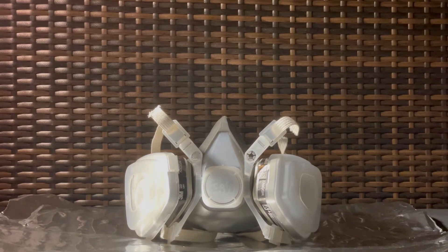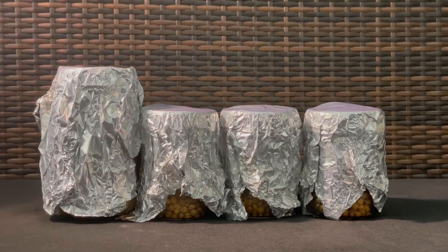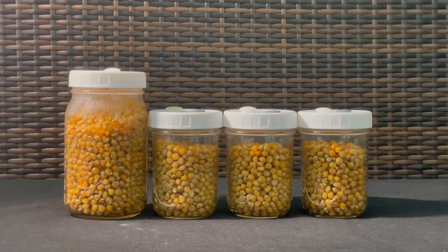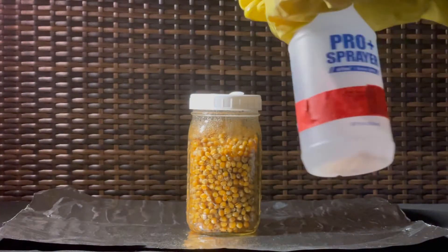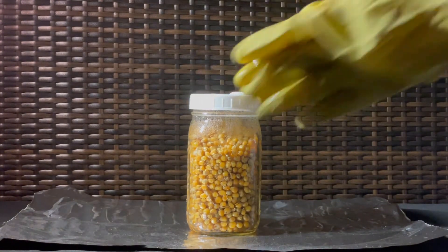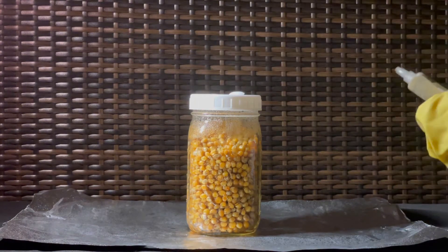Here are the steps you can take. First, once your jars have cooled, remove the foil. Put on your rubber gloves and spray your hands down with alcohol. Place the needle onto your spore syringe and then vigorously shake.